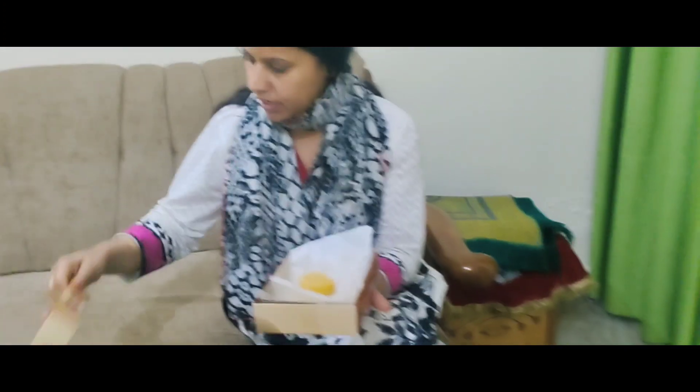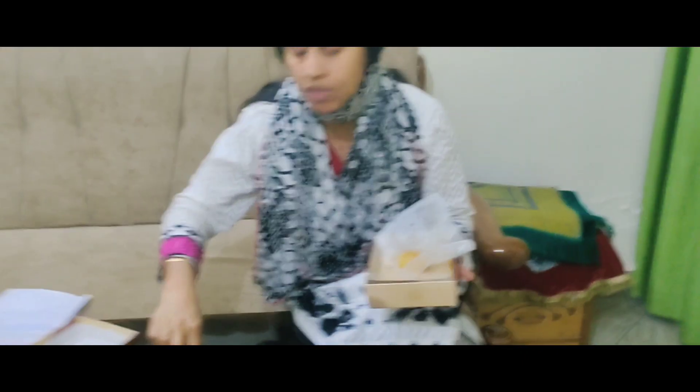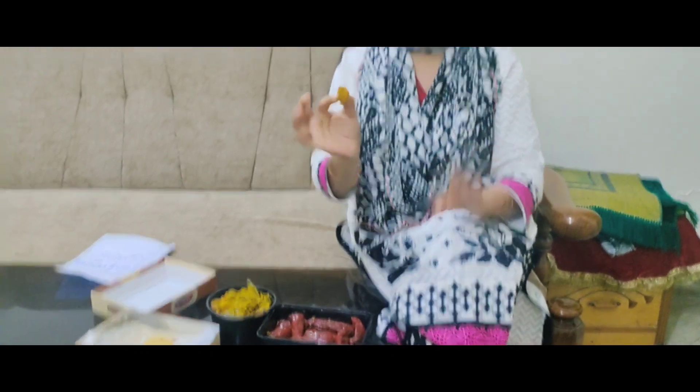Look at this — this is the Azamgarh. It is a very good taste, really good. Mom, how can you make food taste this good with your hands? It is a great gift. We also tasted this — it is really good taste.